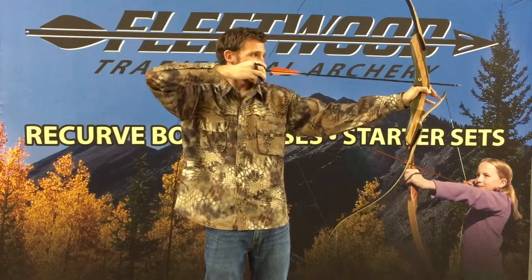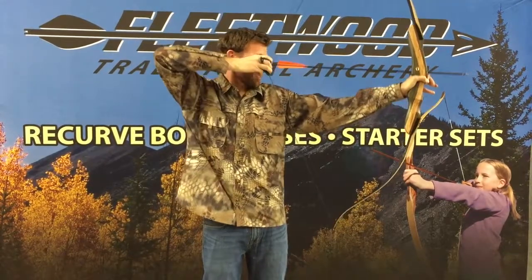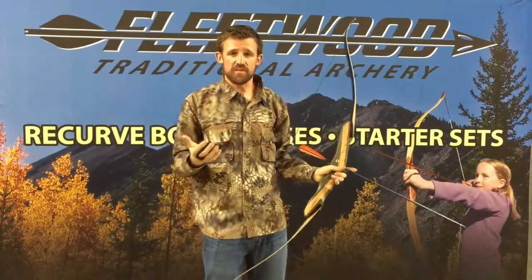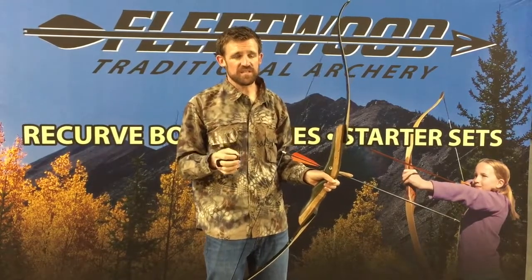If I take my anchor point and move it away from my face, inside of my face, or I'm further closer or higher or lower, it's going to change where my shot goes. So it's really critical that you always have the same anchor point. That consistency is going to be the key to your success.